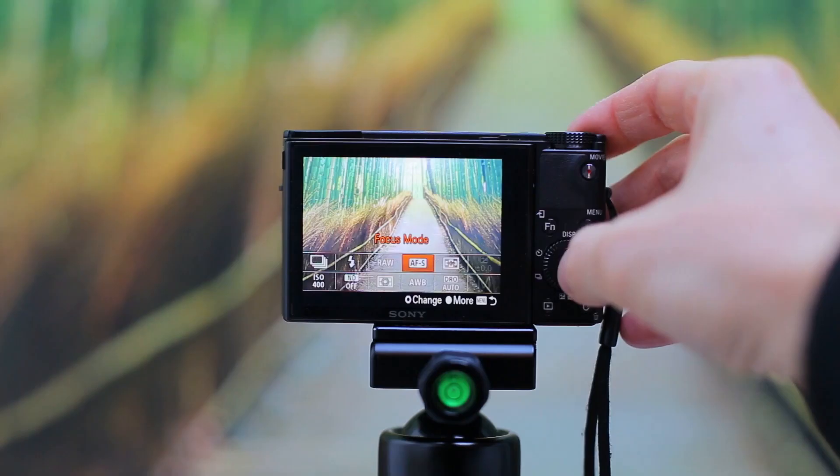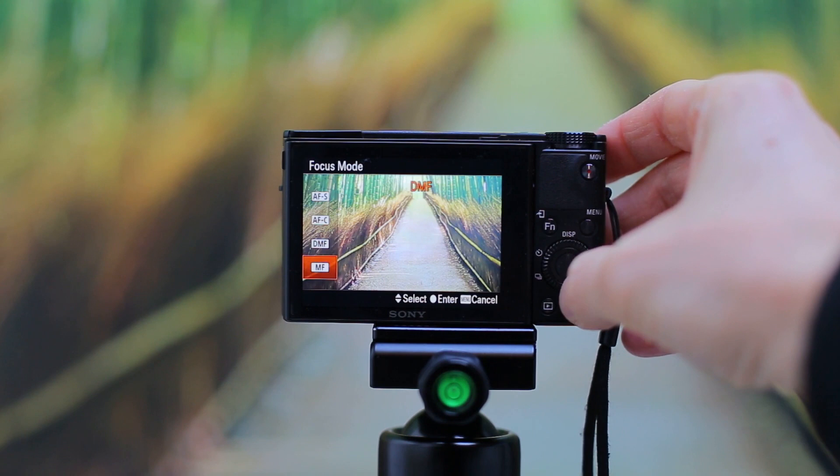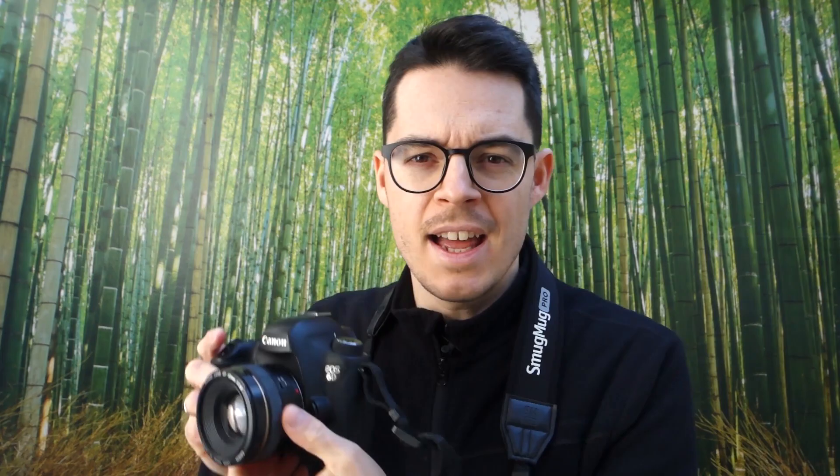So what is manual focusing? Manual focusing is simply when you turn the autofocus off either on the lens or in the camera's menu, and then you focus by rotating the focus ring on your lens.